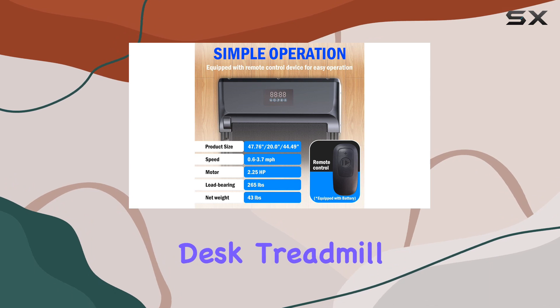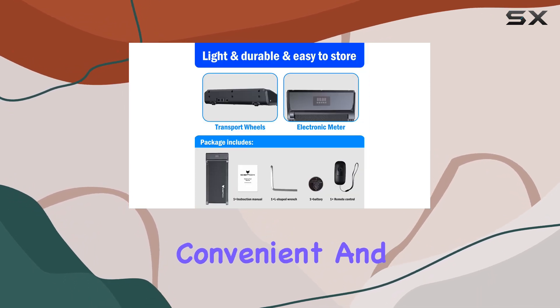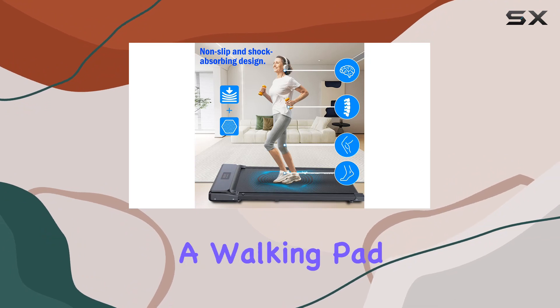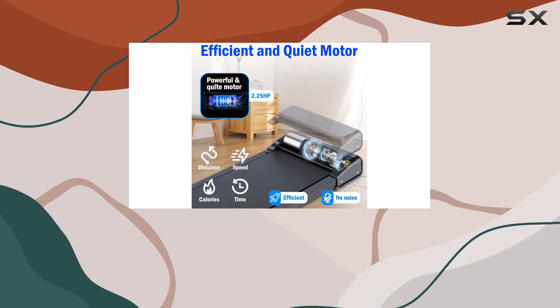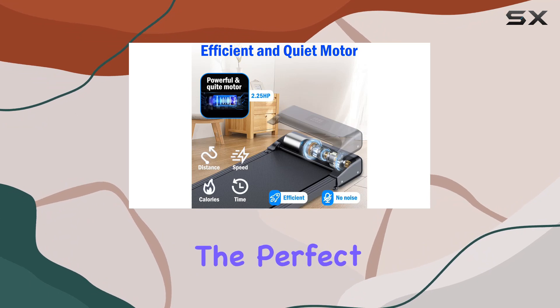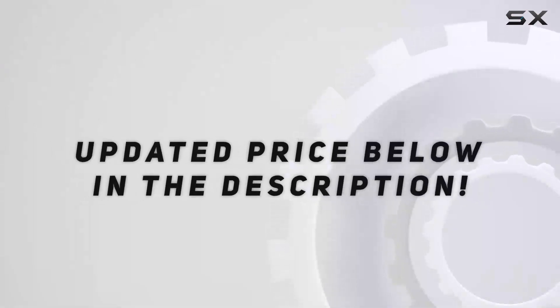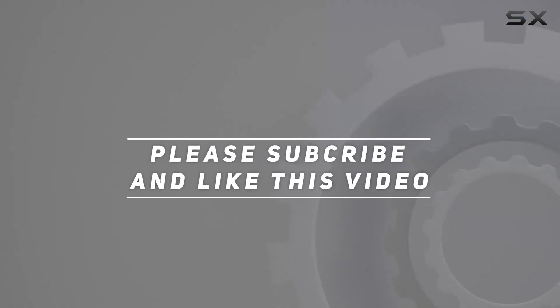In summary, the IceFox Under Desk Treadmill offers a powerful, convenient, and space-saving way to stay active. If you're looking for a walking pad with a stable build, quiet operation, and smart features, this could be the perfect fit for your home or office workout routine. Check out the video description for the updated price, and thank you for watching.